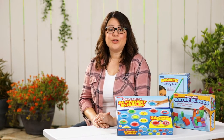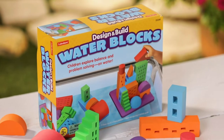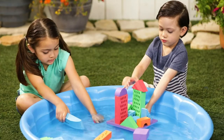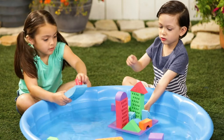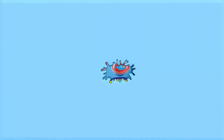Want to cool down this summer? Lakeshore has some exciting water play activities that help your kids beat the heat. With teacher-designed products from Lakeshore, you'll know they're having fun and learning. Bring out the Design and Build Water Blocks and get their creativity flowing. Your kids will experiment with building their own structures right over the water. When these floating blocks get wet, they stick to each other like magic and the building begins.